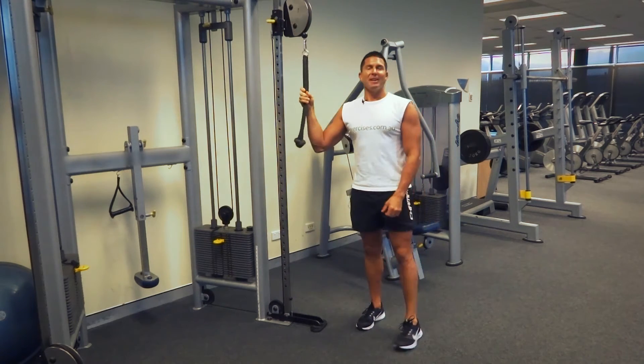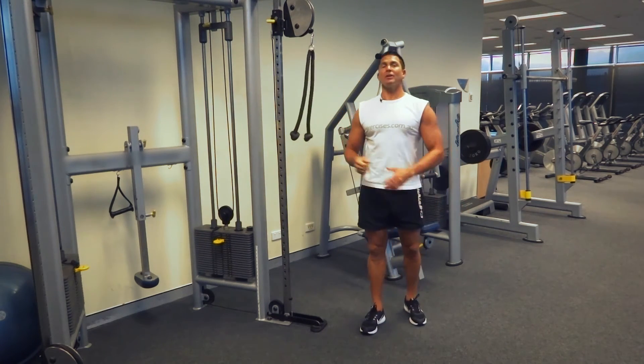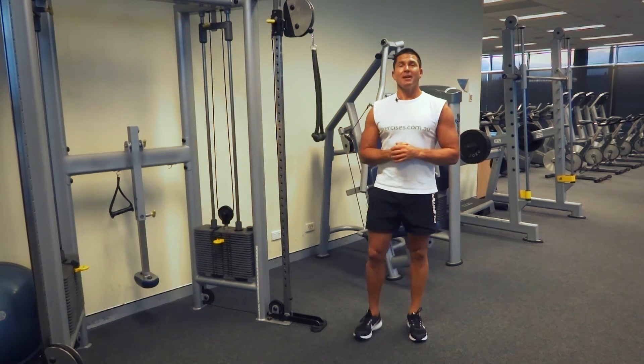That's our rope press down for today. Search exercises.com.au for more great exercises and videos, and we'll see you next time.